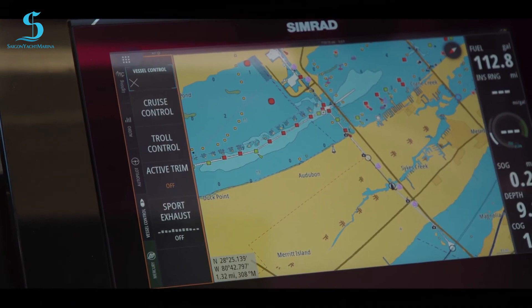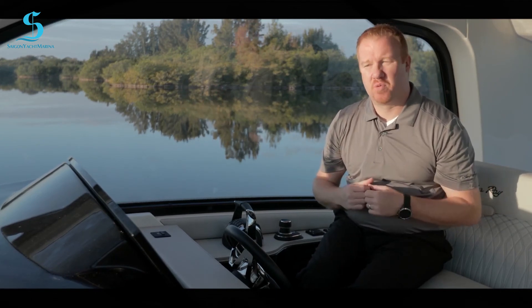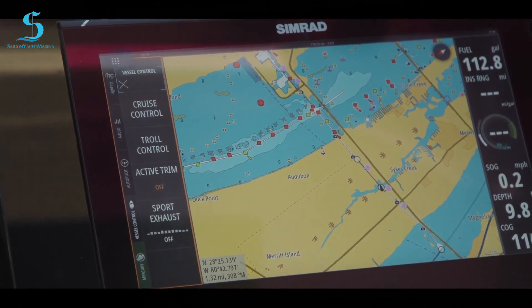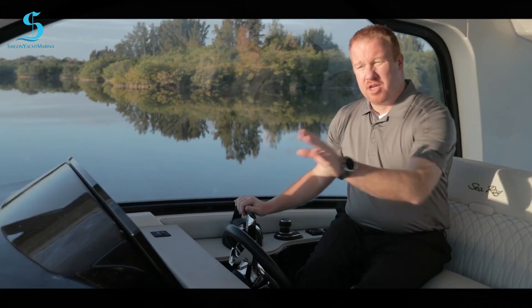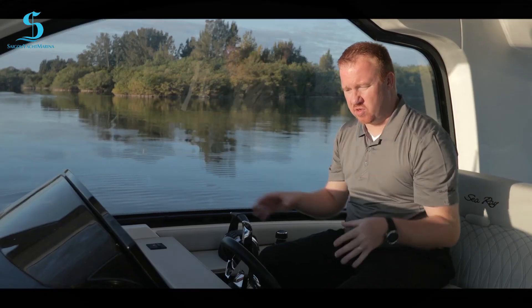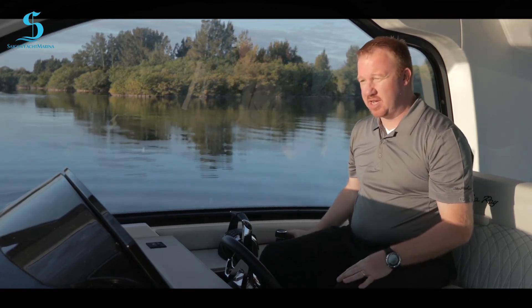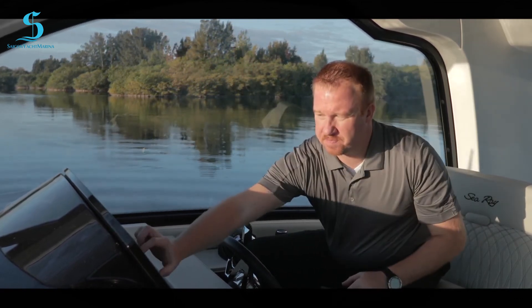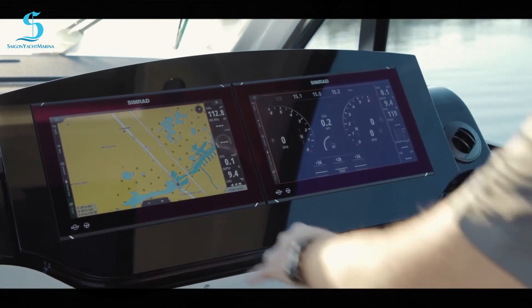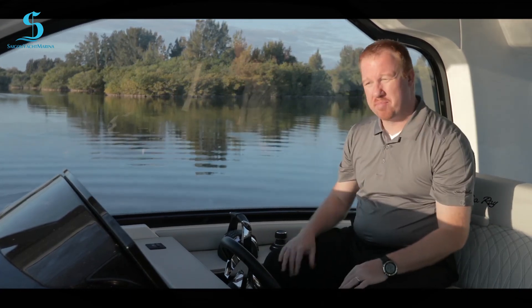The other nice thing about Mercury being integrated into Sea Ray is we have cruise control, active trim, and sport exhaust. This is an outboard with the new 300s. I can turn the exhaust on or off for that throaty sound. With active trim, you just hit active trim and the boat trims itself. The autopilot is also tied into this system — if I fire up the engines, I have control of my joystick. I can plot a course, then hit autopilot and it automatically takes me there when I put it into gear.